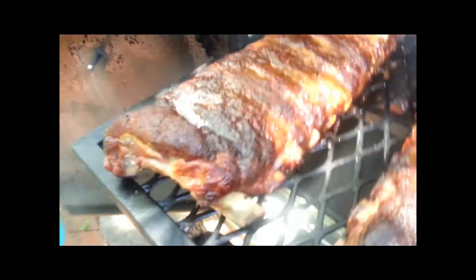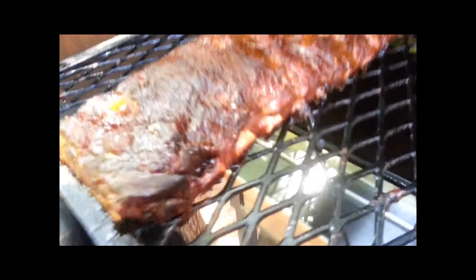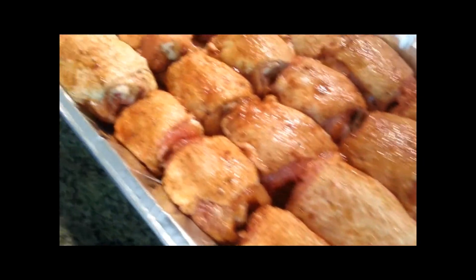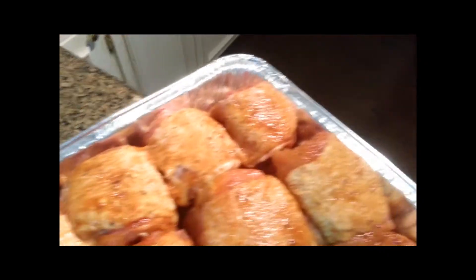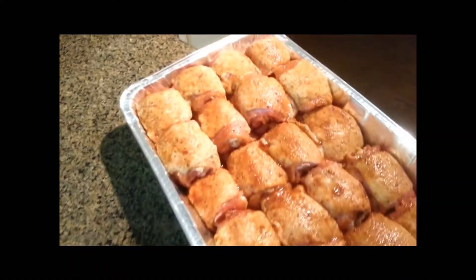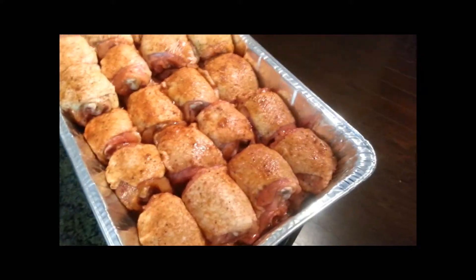A little progress on the ribs — looking good, getting ready to be wrapped. The chicken thighs are ready for the pit too — double batch, 48 chicken thighs, and they are going to be good smoked over that applewood and mesquite.